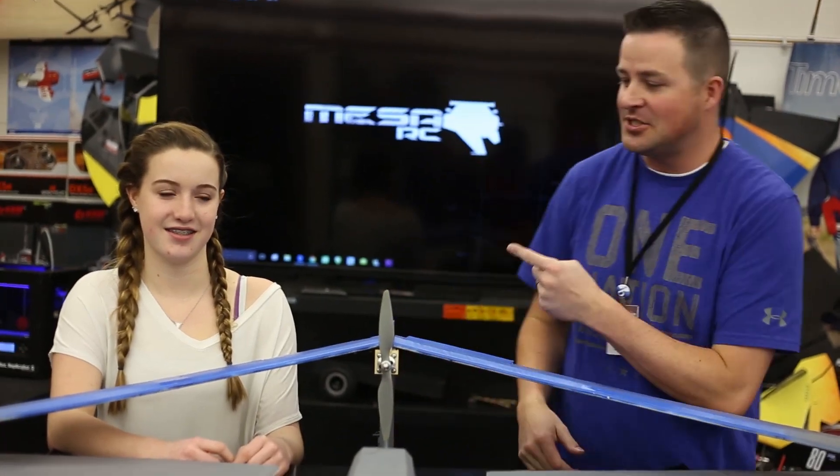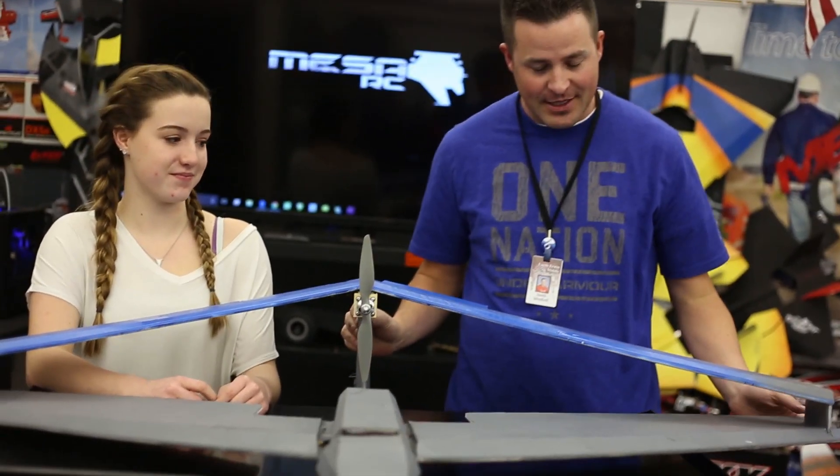Hey, welcome to Mr. RC. I'm Mr. Marshall. I got Susanna here. Susanna, what did you create?